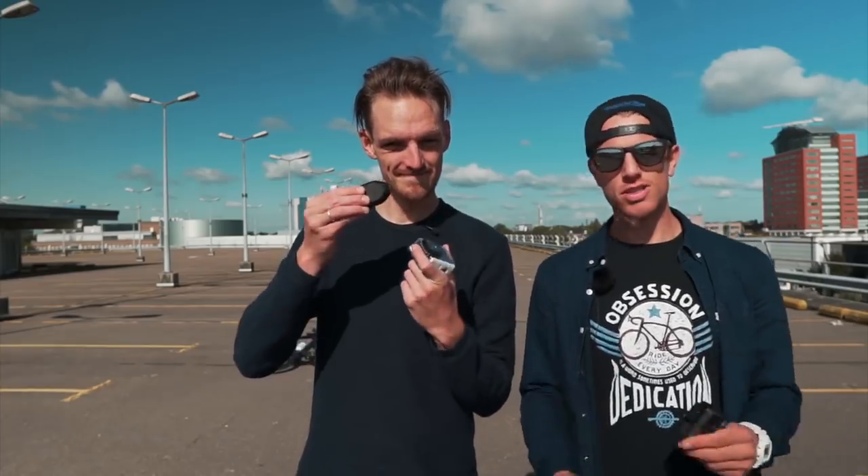A while ago I stumbled across a new camera while doing an action cam review video testing three 4K HD action cameras. What really got my interest was the battery life — I'm talking about the Drift Ghost. I got in touch with Drift and they wanted to support my channel, so they sent over cameras and accessories. There are two models: the 4K model and the Ghost X, which is the entry-level camera introduced this year.